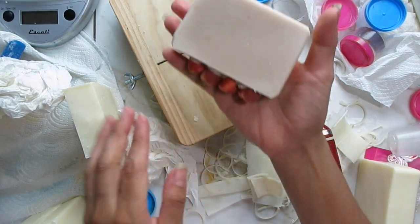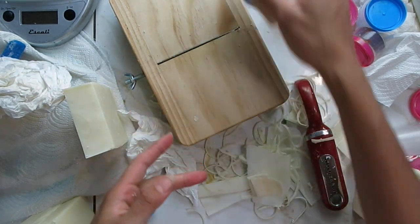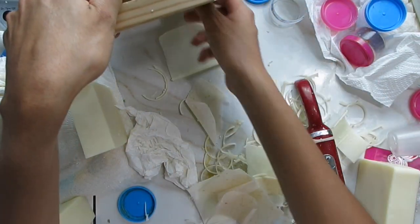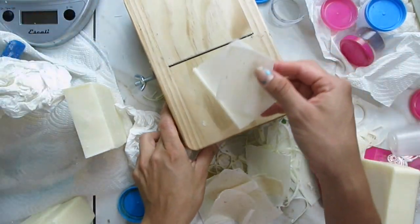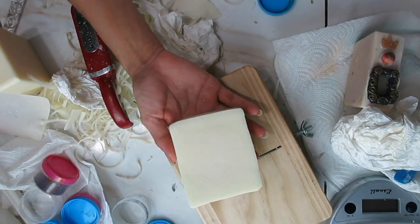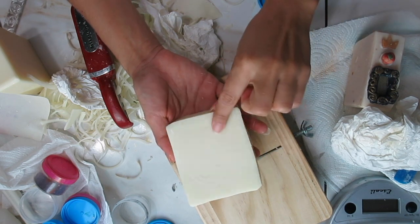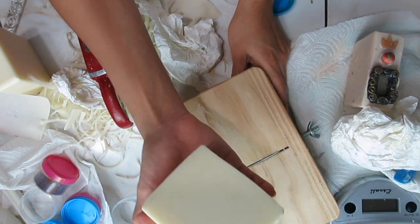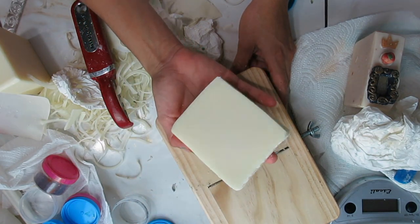I'm going to do both sides, and then I'll show you how thin they are, which is one of the reasons why I chose this particular planer. You'll see how it actually looks translucent. Now with this other soap, there is a circular mark from a partial gel ring, and after planing it, it's simply gone.